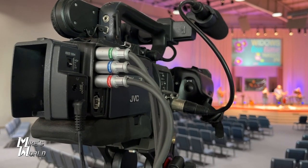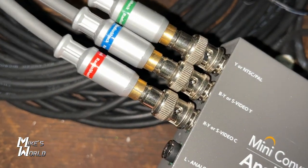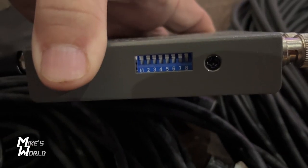The output of our cameras is only 720p. This converter does handle all formats — 720p up to 1080i, 1080p, and different frame rates.